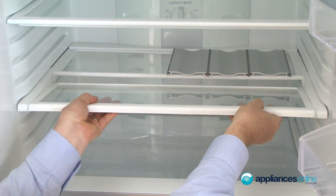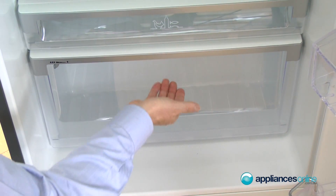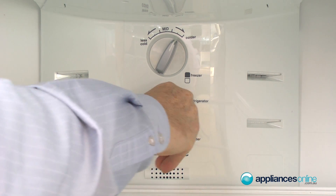There's a split shelf, allowing large odd-shaped items like wine casks and so forth. We have deep storage bins down the bottom for fruit and veg, and one for everyday meats. Inside the back you'll also notice the fridge and freezer controls, which can be fully adjusted when needed.